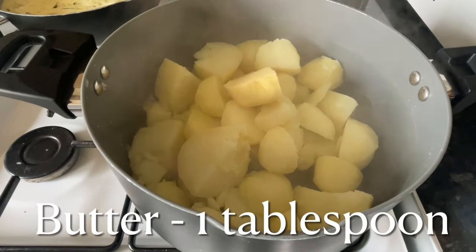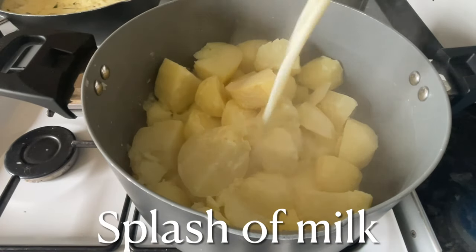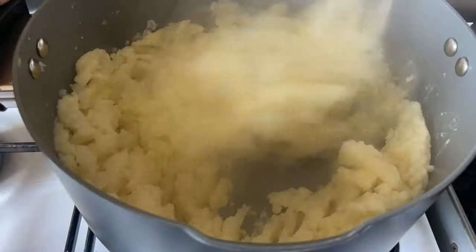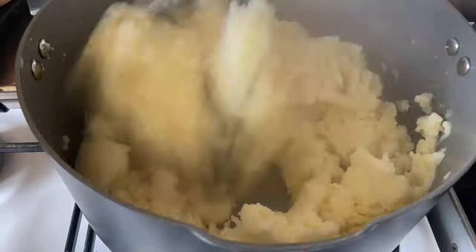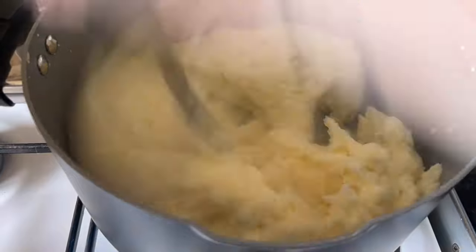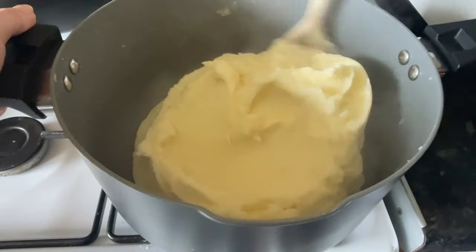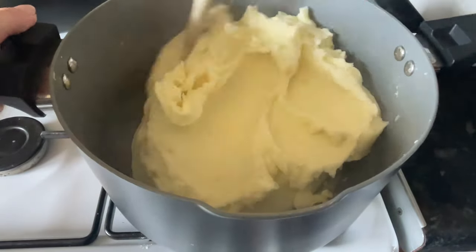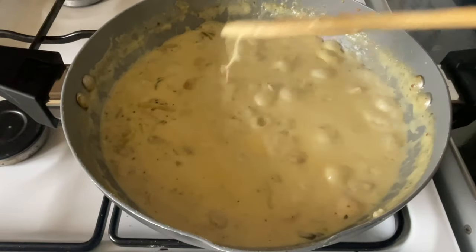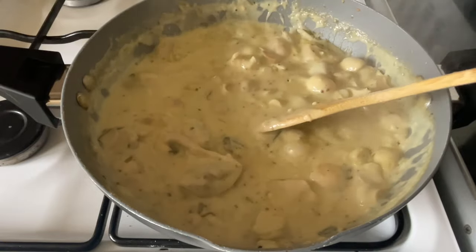Whilst you're waiting, get back to your potatoes. They should be tender by now - just stick a knife in and if it comes out easily, they're ready. Drain off the water and add a splash of cream, a splash of milk, and a knob of butter. Mash until you're happy with the texture. I like really smooth mashed potato for this kind of thing, so I give them a really good mash. Keep a little heat underneath your pan while you're doing this - it always results in lovely creamy smooth mashed potato.